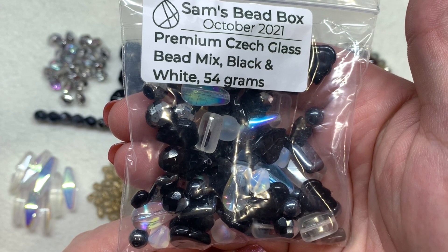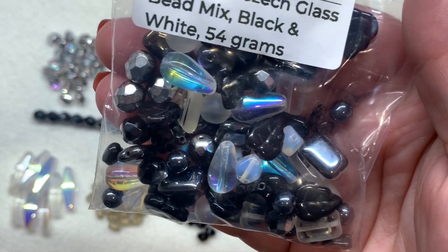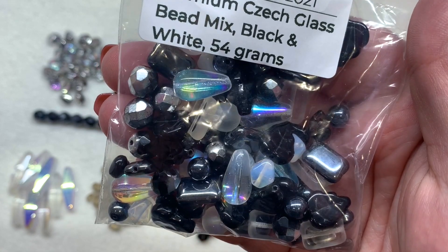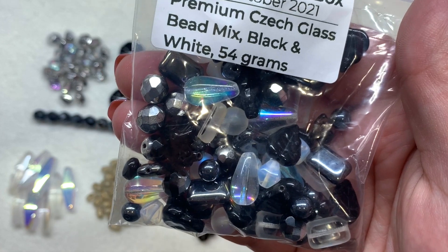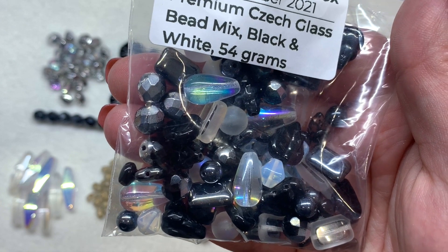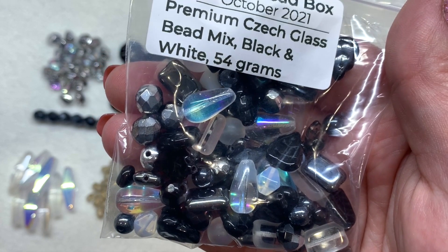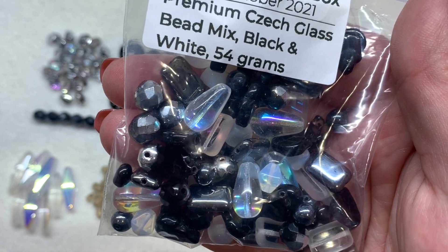Then we have a bag containing 54 grams of the black and white Czech glass bead mix, which I'll sort out at the end. It looks like there's a lot of gorgeous jet and also clear with AB finish, and I'm seeing a little bit of matte. These mixes offer smaller quantities of a larger assortment of shapes, so we'll take a closer look at that one at the end.